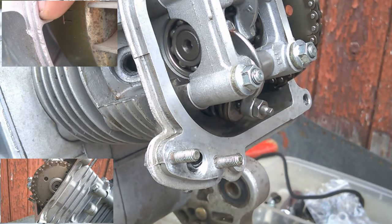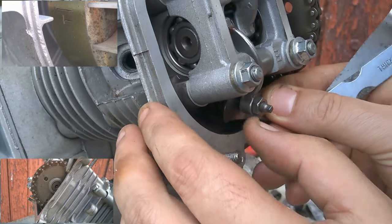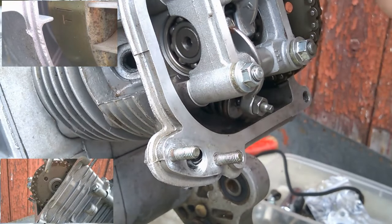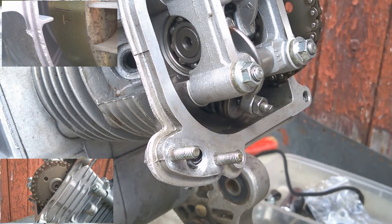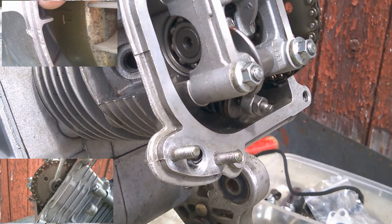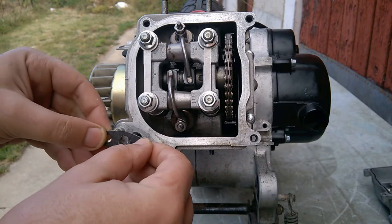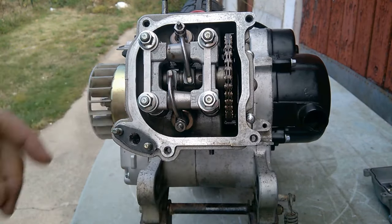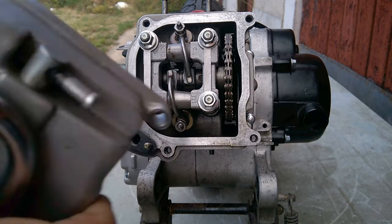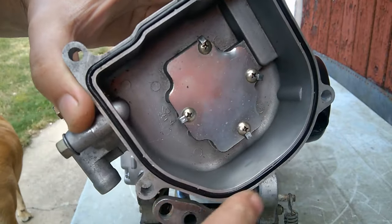Toujours sans trop forcer, et vous recontrôlez. Voilà, c'est rigoureux — je sais pas si vous l'entendez. On recontrôle la mise en place, et des fois ça peut bouger. Voilà pour ce qui est du réglage des culbuteurs. Maintenant nous allons poser le cache culbuteurs — on n'oublie pas le joint. Toujours changer les joints.